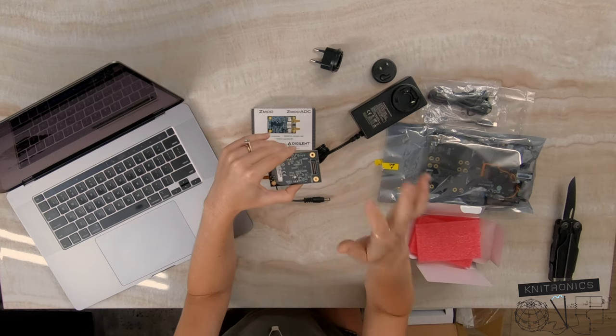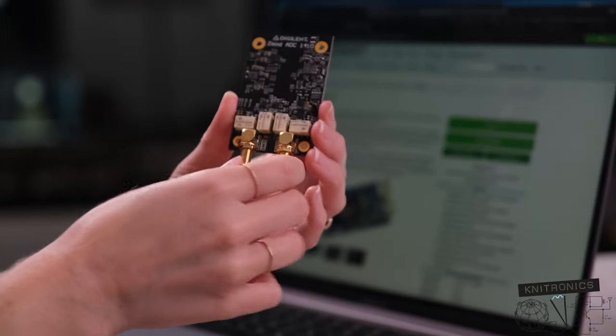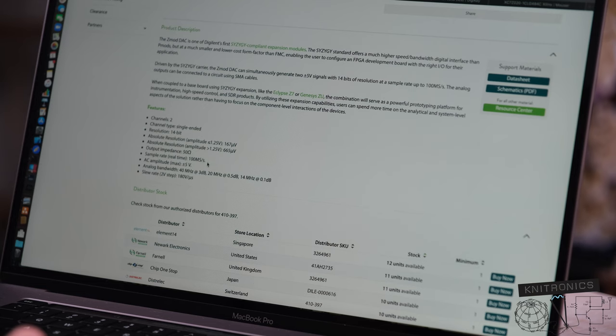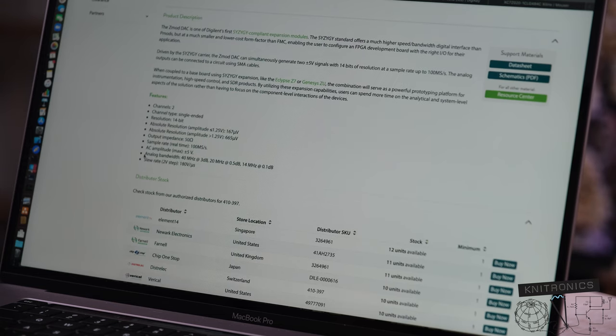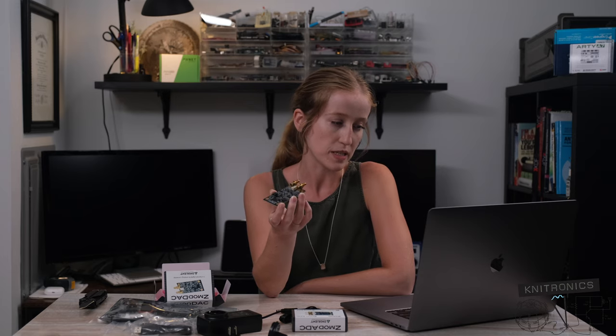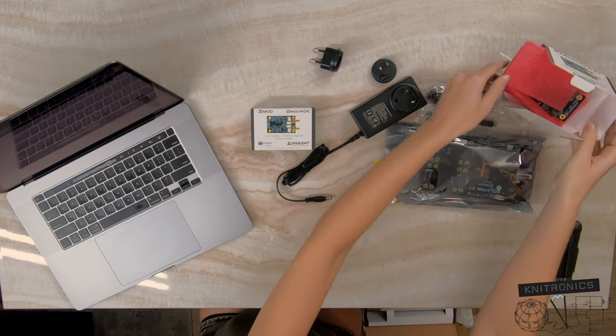It looks like there's the SYZYGY or ZMOD connector on the bottom, and then it looks like it's a two-channel DAC. That's awesome — it is a 14-bit resolution, and the sample rate is 100 mega samples per second. Very nice. And the analog bandwidth looks like we can go up to 40 megahertz at 3 dB, which is more than sufficient. Even for SDR-type applications, once you're down to your baseband frequency, 40 megahertz is more than enough to cover any sort of baseband you would have.